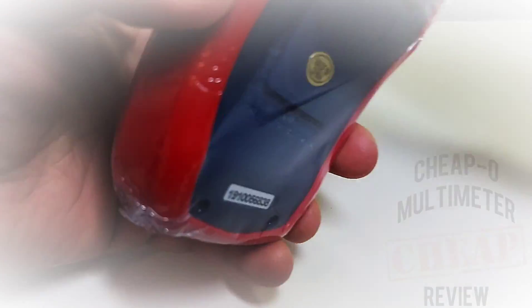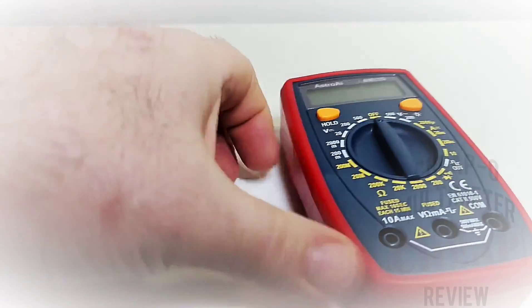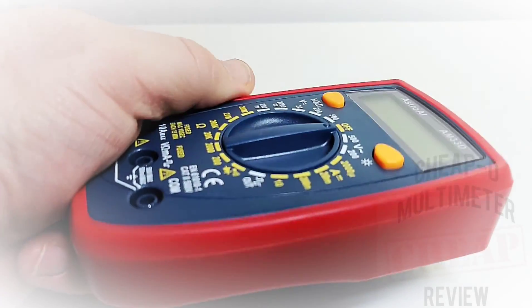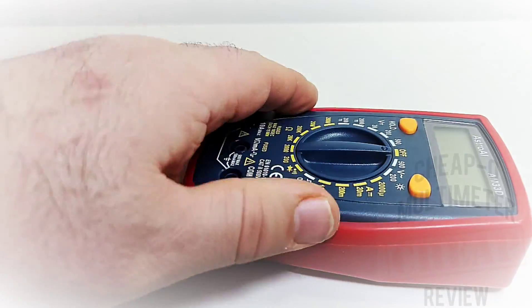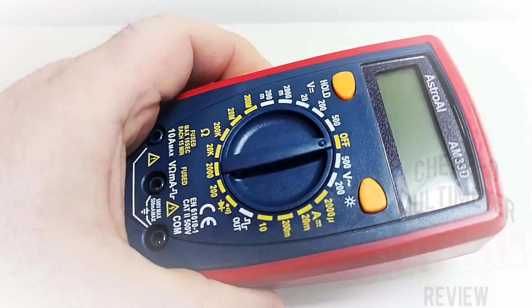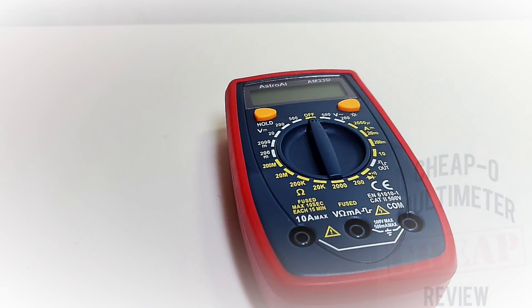Shrink wrap aside, let's get naked — well, multimeter that is. First impressions: much better without the shrink wrap. It actually feels not too bad in the hand. The holster is a little bit on the loose side but it's not going to fall off. Generally it has a little more heft than the last X-Tech I reviewed — yeah, definitely feels better than that one.